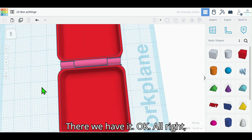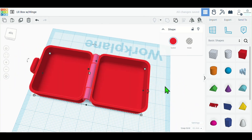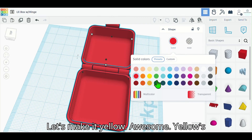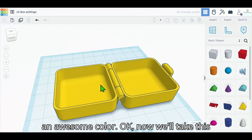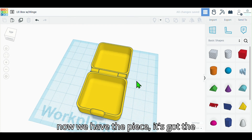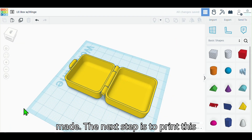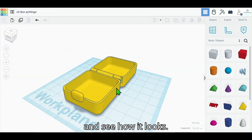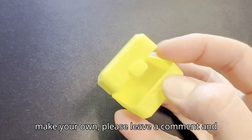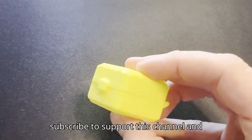There we have it — now we're gonna combine them into one. Let's make it yellow; yellow is an awesome color. We take this and rotate it on the build plate — the piece has the hinge, the clasp, and the box is made. The next step is to print this and see how it looks. If you found this video helpful and you make your own, please leave a comment and let me know how it went. Please like and subscribe to support this channel and I'll see you in the next one.